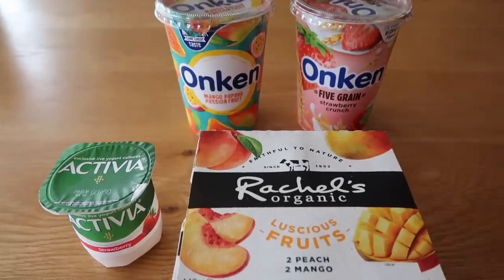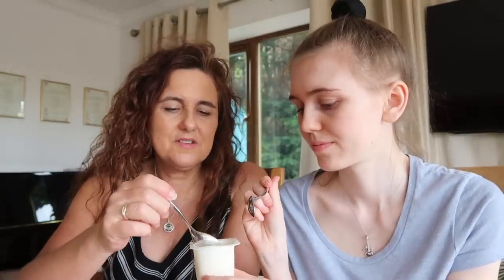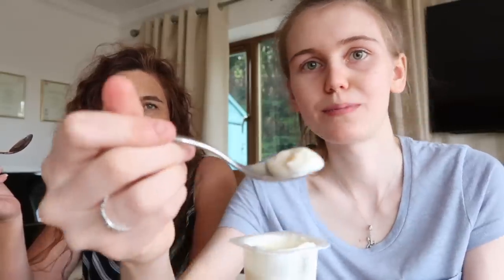We also saw Onken mango papaya and passion fruit. And mom's fave — this used to be mom's favorite yogurt — Five Grain Strawberry Crunch. They've changed the name. We're also trying Activia as well to see how it compares. Ready, mom? Yogurt tasting time! Rachel's — which one do you think will be nicer? I like that one. This one smells really nice. I didn't find those in Tesco's, they only do her rice pudding. Look at the pots — luscious mango and luscious peach! Let's open them. That's the peach — go for it!